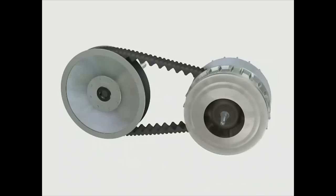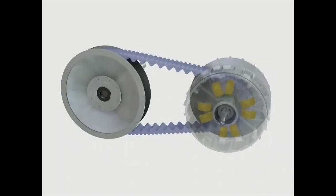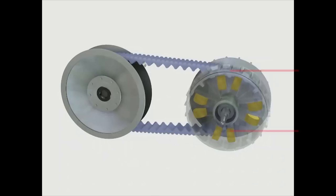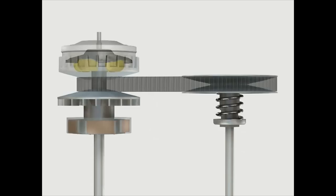As the engine RPM increases and the drive sheaves are forced together by the clutch weights, the conical shape of the sheave faces forces the drive belt upward, which increases the overall diameter of the driving surface. This changes the effective gear ratio.